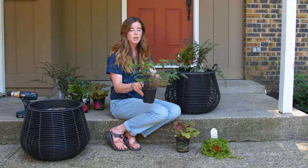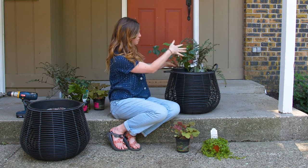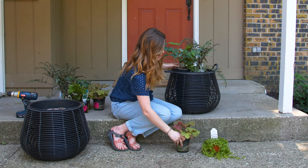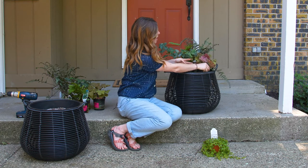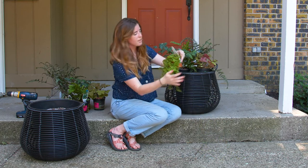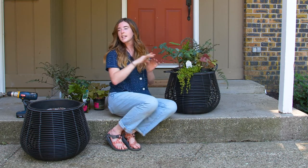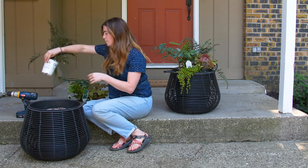I have the epimedium here which gets low and wide, so I'll put it off to the side so it can hang over that side of the container. I'll put my coral bells on the other side, diagonal from my Brilliance Autumn Fern since they have similar colors. And then in the front I'll be putting my creeping jenny. I'll do that in this container and mimic the exact same look in the second container as well.